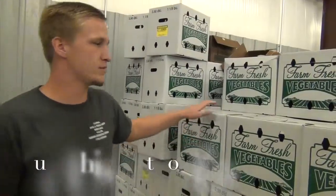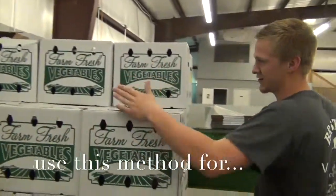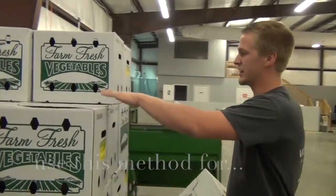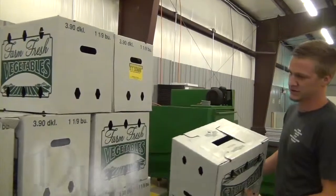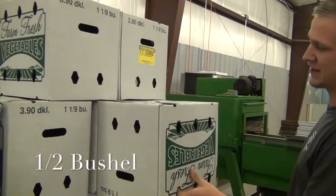Stacking boxes depends on what type of boxes you're stacking. Three quarter bushel, half bushel, and bushel in a knot are all stacked exactly the same. You're going to have two rows that go this way — three straight on your pallet: this row and then your middle row. And then your far side, they're going to be stacked long ways, like this.